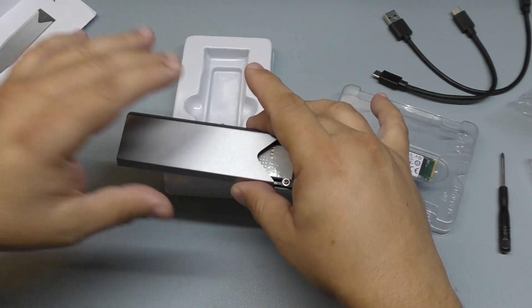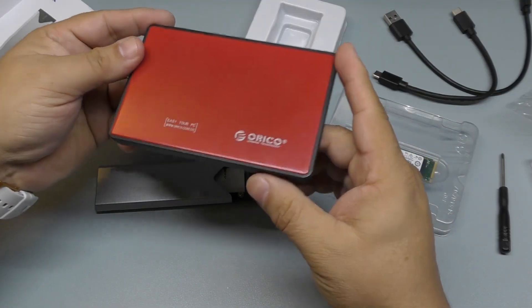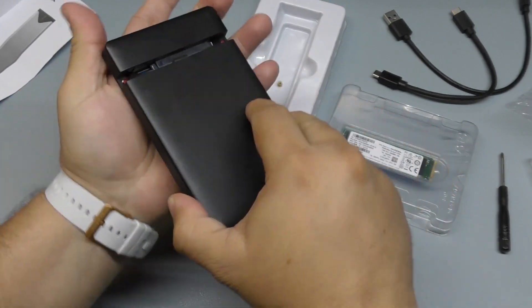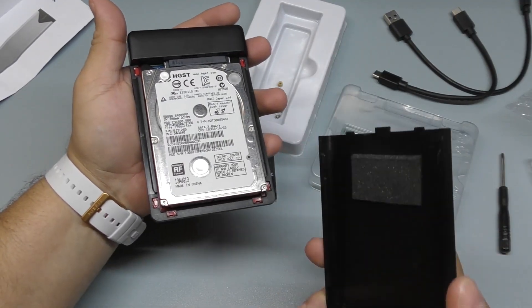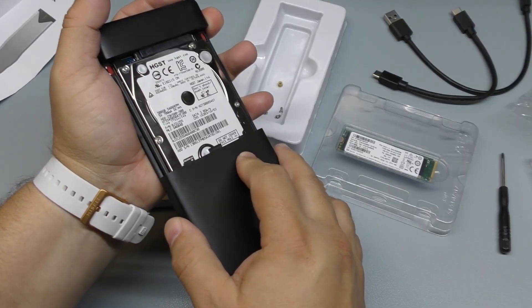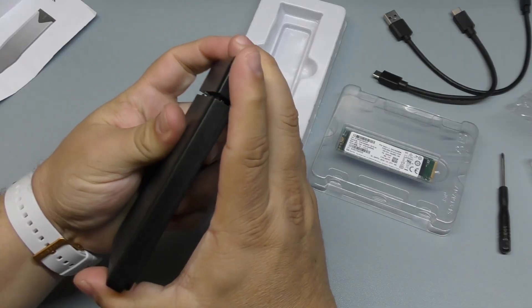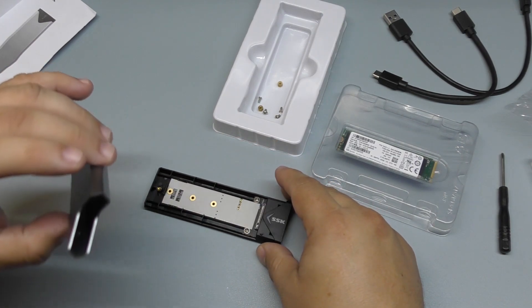This is not my first time doing this. Last time was when I replaced my PlayStation 4 hard drive — a 2.5-inch hard drive — and I put it in an enclosure like this. I made a video for it. It's been working great since then — I've been using it to back up videos from my PlayStation 4, Xbox, and computer. That one is 500 gigabytes and it's been super convenient.